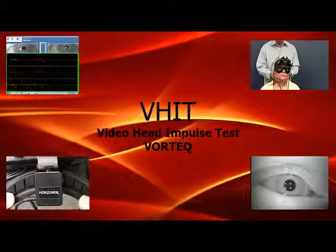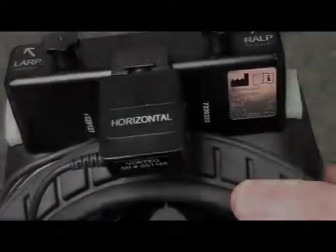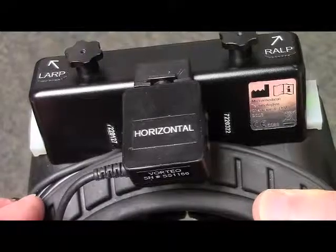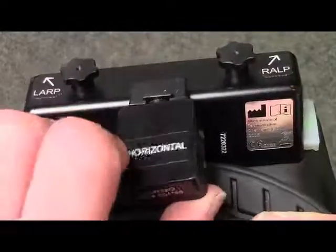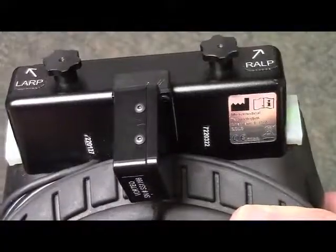In this tutorial, I will demonstrate the Micromedical Technology VHIT using the Video Goggle, Vortex Sensor, and Spectrum software. The sensor can be easily inserted on the video goggle and moved to test either the lateral canals or the vertical canals for the RALP and LARP test.